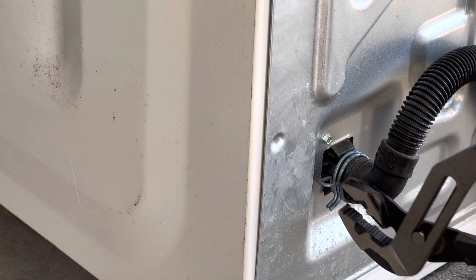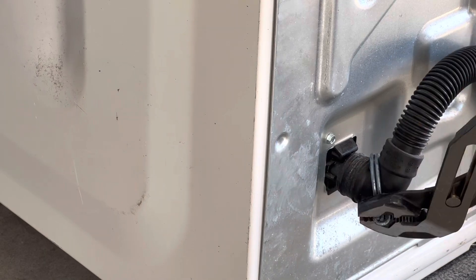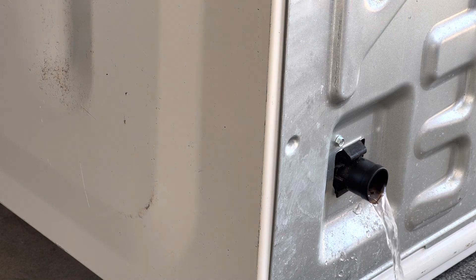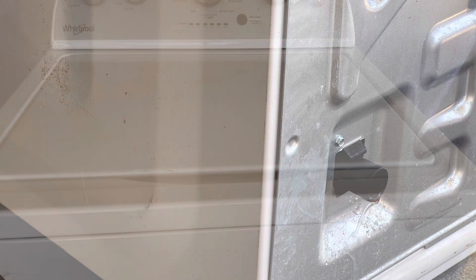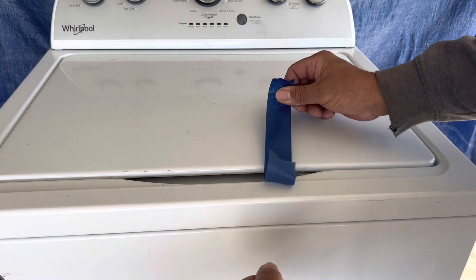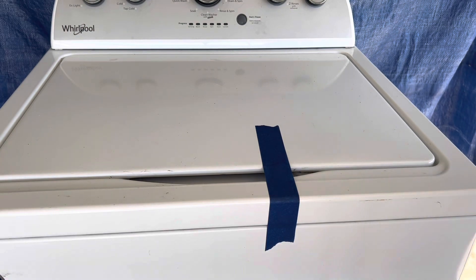Now you're gonna remove the drain line — just get a pair of pliers, squeeze the clamps, pull them forward, and remove the drain line. Be careful, there should be some water still in the line, so you might want to get a bucket or a cloth.